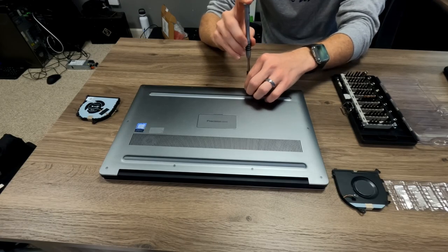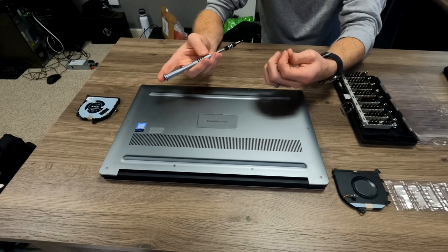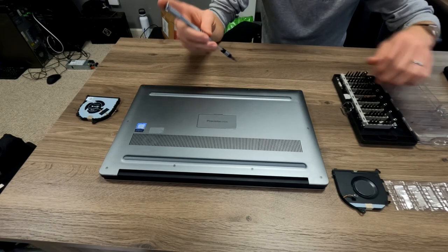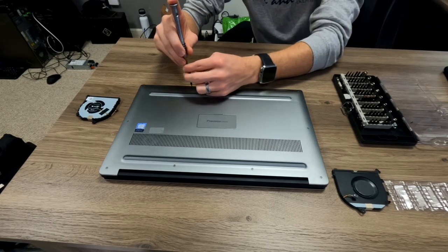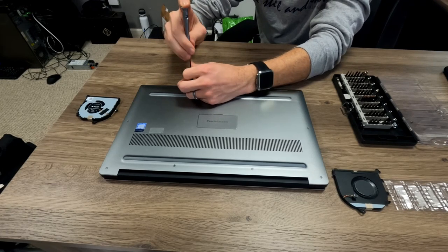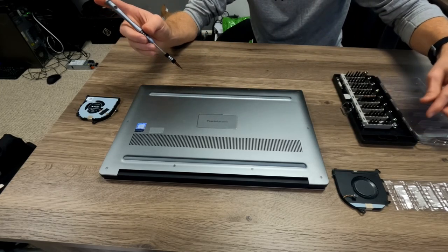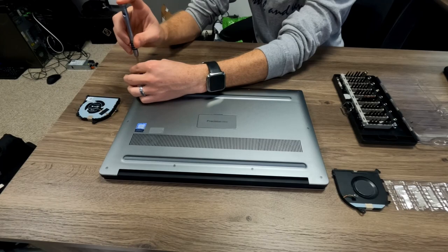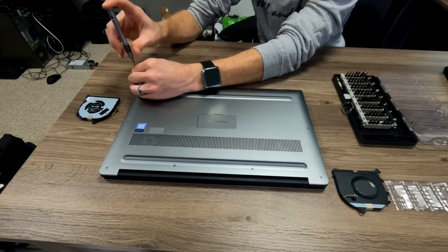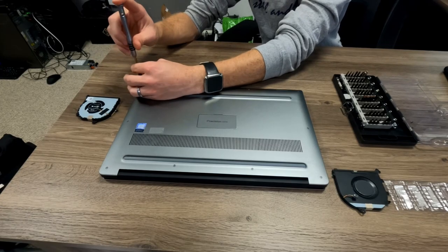One thing I don't have that I would absolutely suggest — if you do this very often, get a magnet tray. These little screws are very easy to lose, and there are a lot of them when you start taking apart a laptop. It's not uncommon to end up with extras. Anybody that's done this will get the reference there.